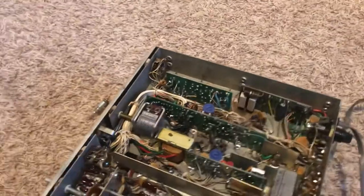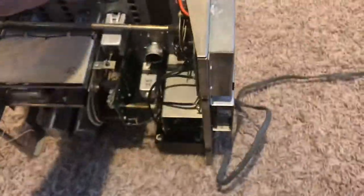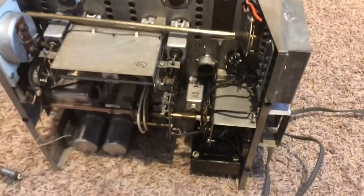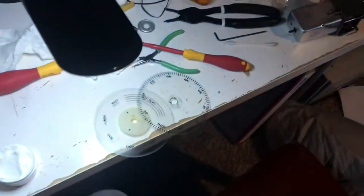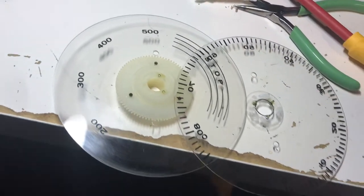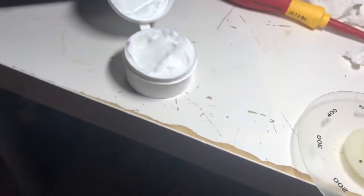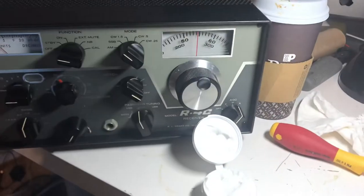I'm in no hurry to get this thing running. I've been playing with the other R4C and listening to that one. I'll take my sweet time and get it working. I don't like stuff hanging around that's not ready to go, so I'm going to put this back together and see how the lubrication works out. I'll get back to you. I want to get my desk cleaned up — it's a mess. Have a great day, thanks for watching!